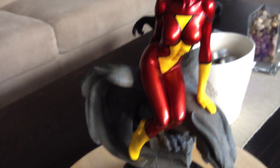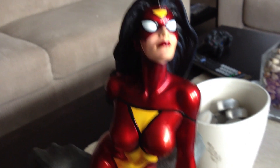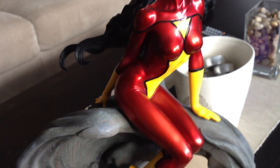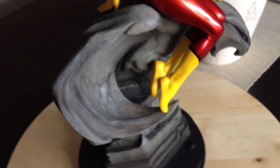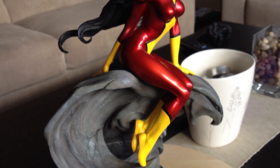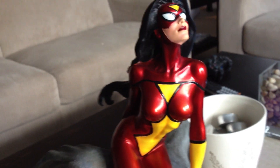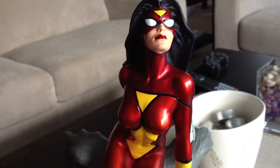This one is number 793 out of 800 made. It's just really nice — the paint is metallic, and I think it works for Spider-Woman here. She sits on top of this gargoyle. The box says she stands over 14 inches tall, from the base of the gargoyle all the way to the top. It's a really nice piece, and I'm really happy to have this in my Spider-Woman collection.